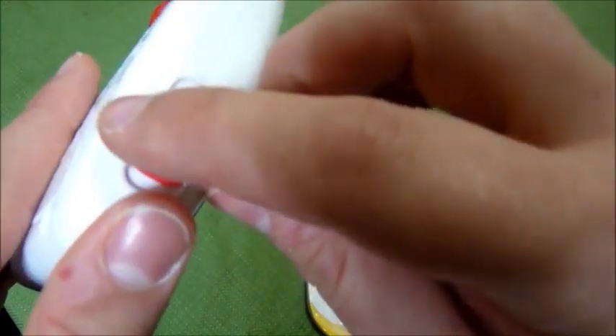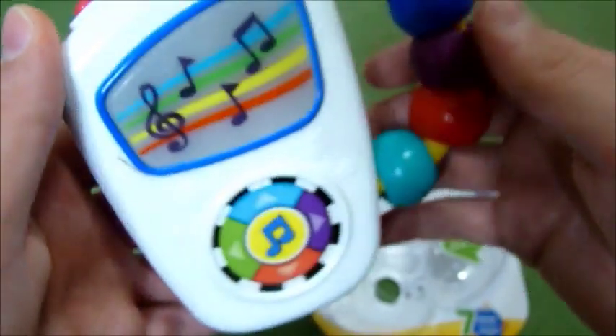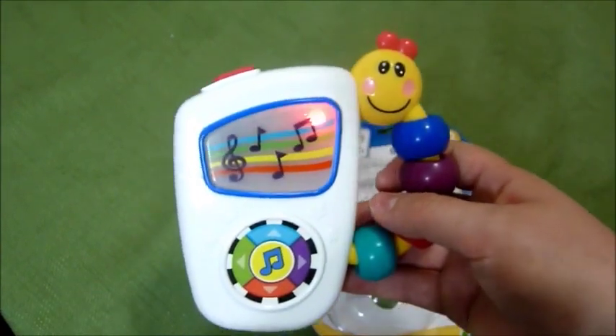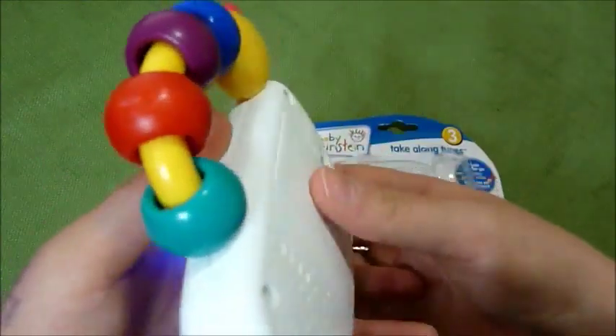It has two volume settings — low and high. I'm going to go ahead and put it on high and then you press this button and it has a little light show going on and little teething toys over here.